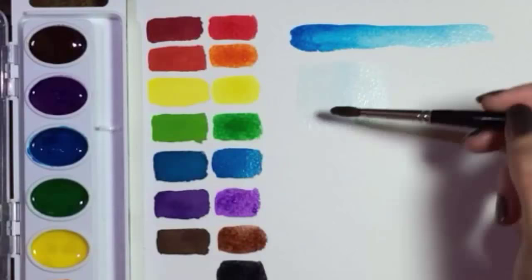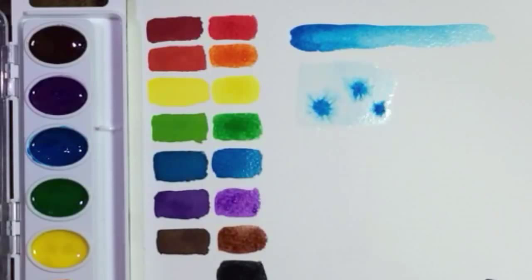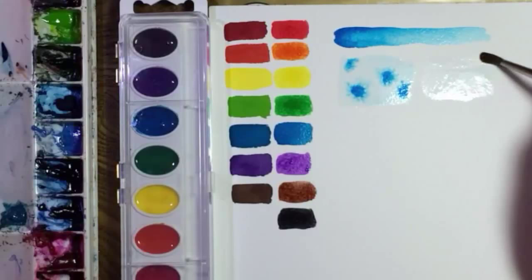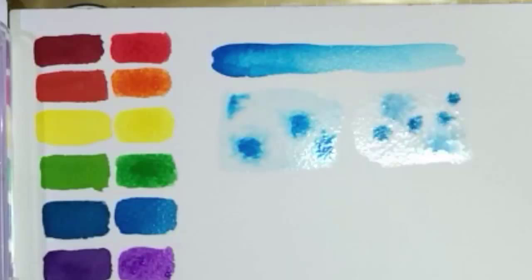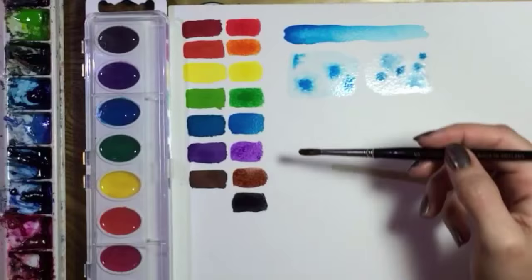Now let's drop it onto a wet surface. It turns into blue fireworks and an odd neon blue happens along the perimeter of each dot — not sure why that is or if it's good or bad. I'll do the same with my turquoise paint, which is by Winsor & Newton. These dots are not as explosive as Crayola's so I'm adding extra water. Both brands behave about the same, except for that neon effect — I'll call this test inconclusive.